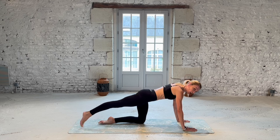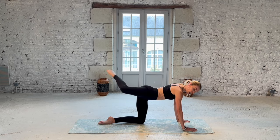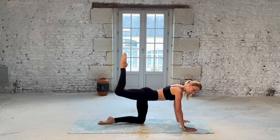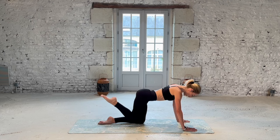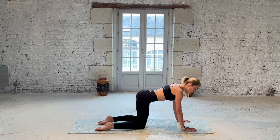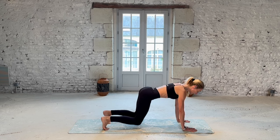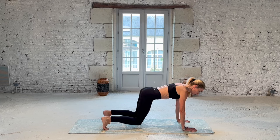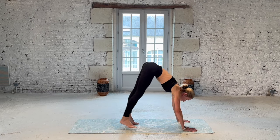Drop your knee furthest from me, leg closest to me. Big hip circles — one way then the other. You can do this in your own time and go in whichever direction feels good for your body. Four more — three, two, last one. Bring your knee down. Tuck your toes and just hover your knees and shins off the mat. Feel that engagement in the core. Eight, seven, six, five, four more. Really press that mat away. Lift your hips high and then walk your feet towards the front of your mat, coming behind your wrists.